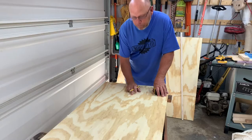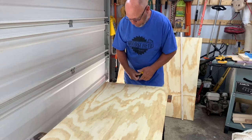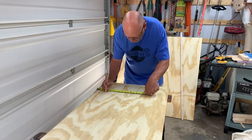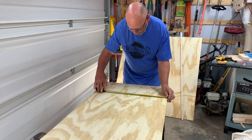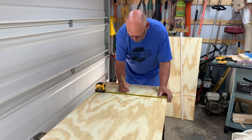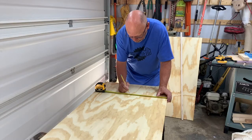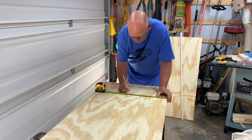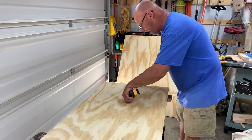For the hole, it calls for a six-inch hole. I'm going to mark it 12 inches this way and 12 inches this way since my board is not quite exactly two foot, and then we'll find the center of that. Then from the top it's nine inches down.